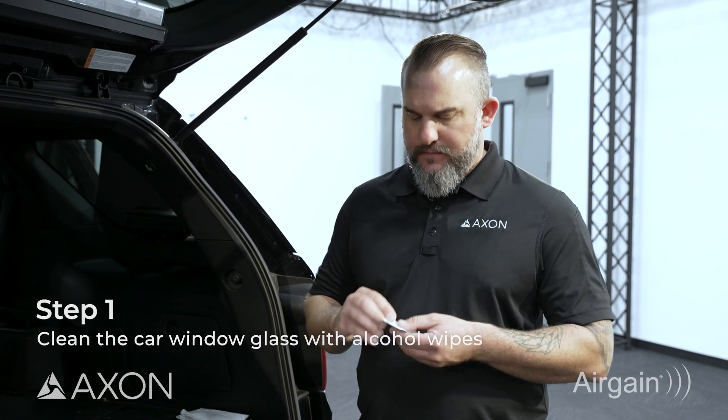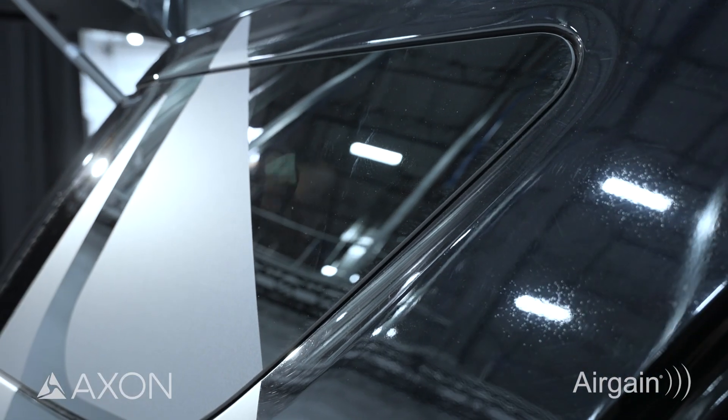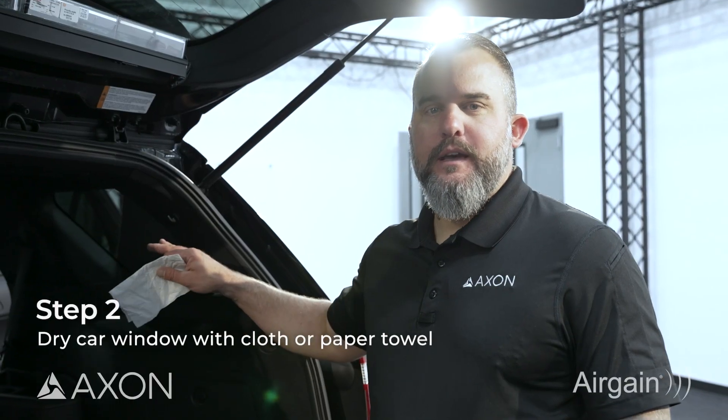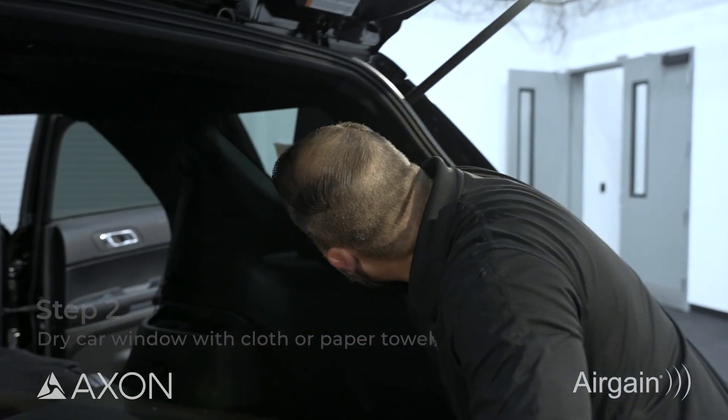The first step of the installation is to clean the glass with the included alcohol wipes. Once you've wiped the area down with the alcohol, go ahead and use a clean rag or a paper towel to dry the area.